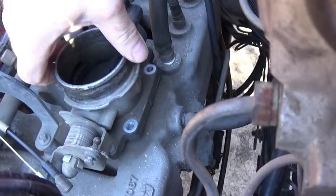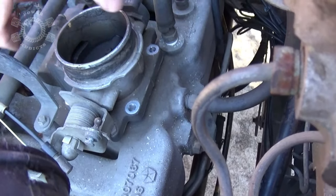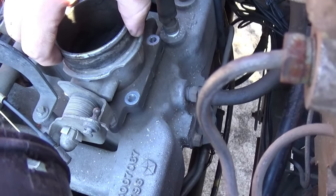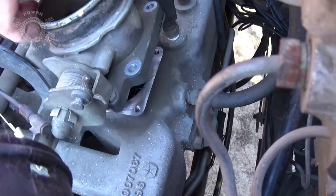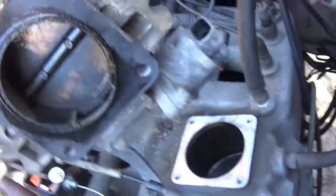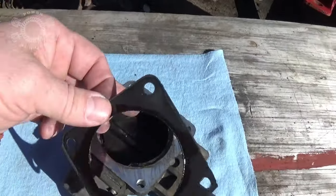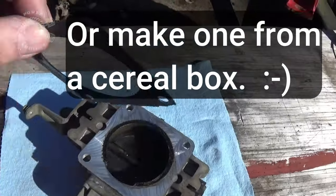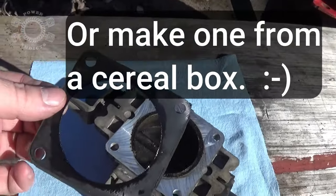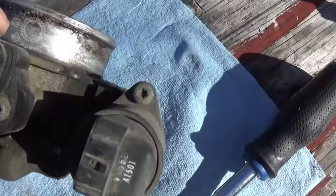Once you get the bolts out, sometimes the throttle body will come loose and sometimes it won't. Whenever you go to move it, gently apply pressure because you've got a gasket on the bottom side. Here's your throttle body gasket — if you can peel it off, clean all around through here and get those as clean as possible. Try your best not to tear it up — if you do, you'll need to make a parts run.